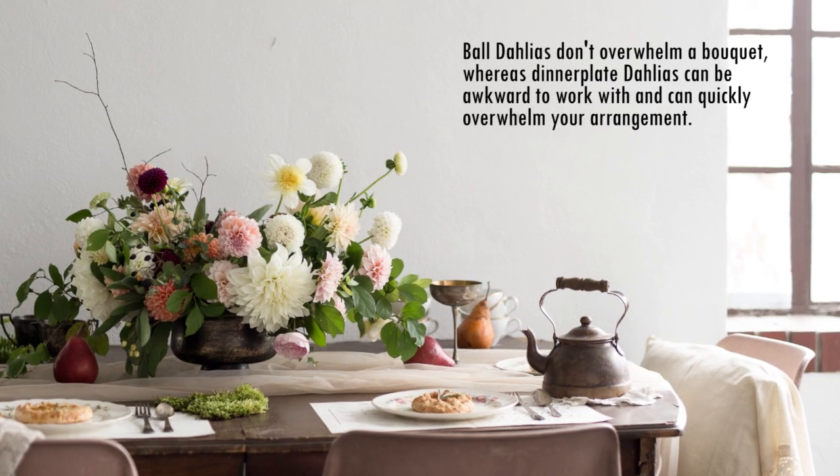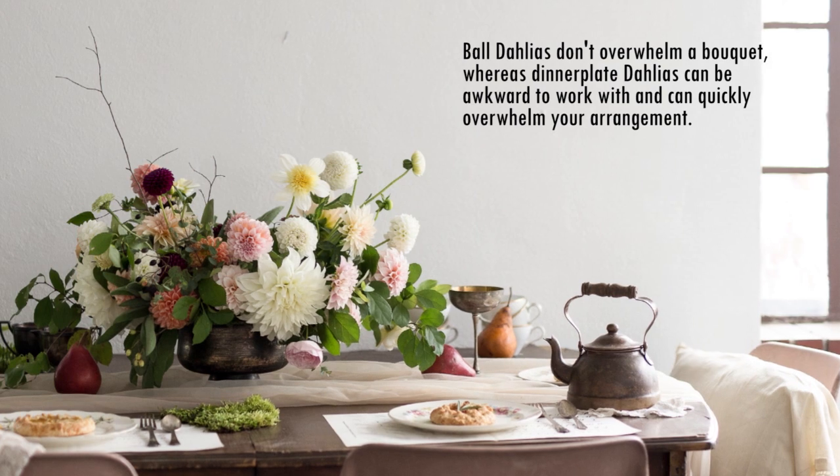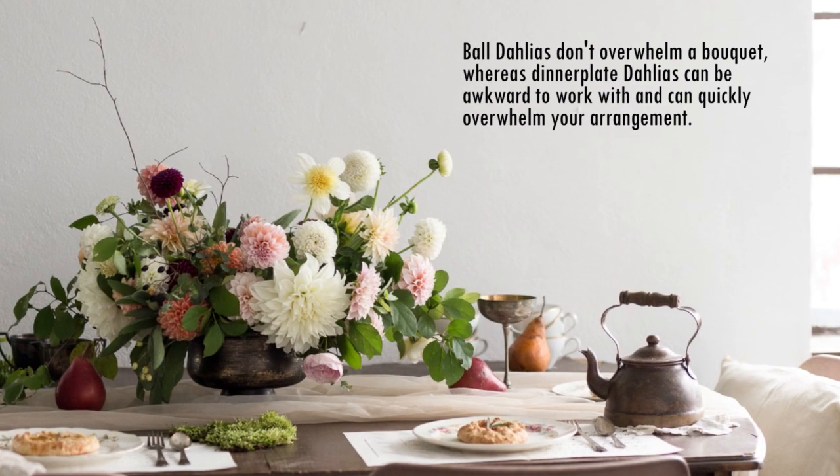Our favorite shape to work with, whether it's wedding bouquets or market bunches, is the ball shape. The reason for that is because it doesn't overwhelm a bouquet, and it looks good no matter how you stick it in the bouquet. Now if you're doing a dinner plate dahlia, those always have to go kind of in the front and toward the bottom, and it can get really awkward in the bouquet.